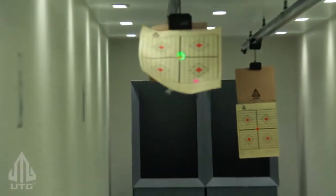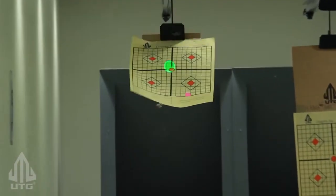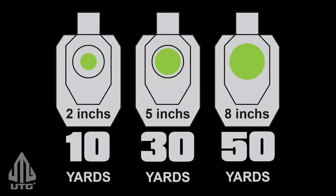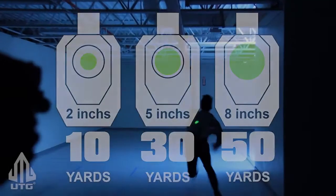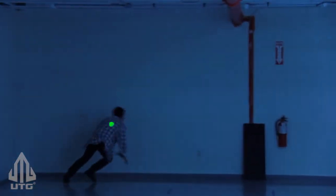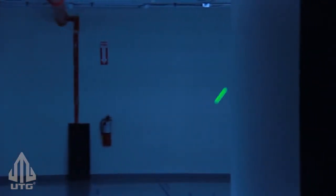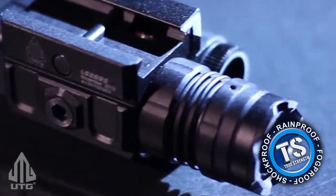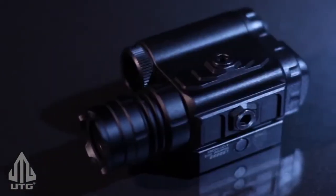The green laser diode emits outward in a conical shape — the further a target is away, the larger the laser dot appears on that target. This also makes it very easy to stay on a moving target without having to look for a small dot. The Bull Dot uses UTG's proven True Strength technology.